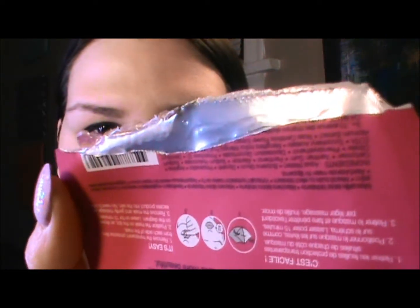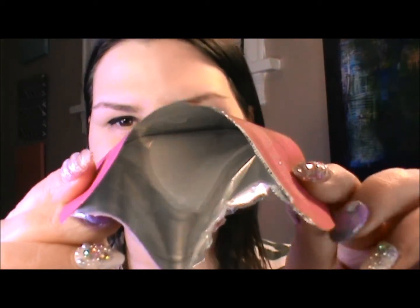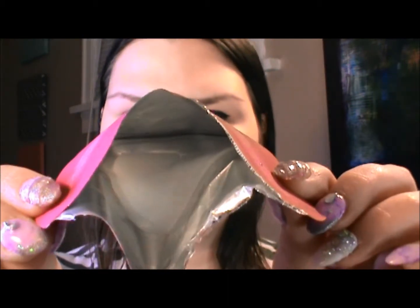I'm pretty sure they have a bunch of different kinds of these. If you want to see me slap this on my face and see how weird it looks, just keep watching. So, we ripped it open. Look at all those good juices you can see pouring out of there.